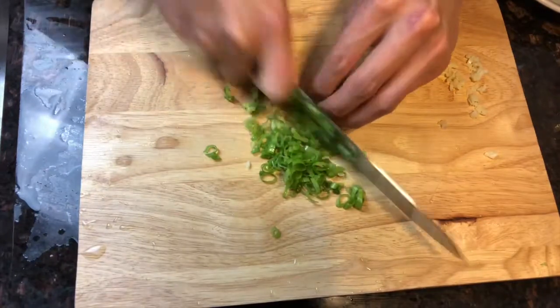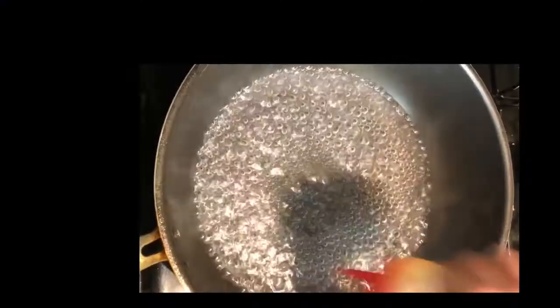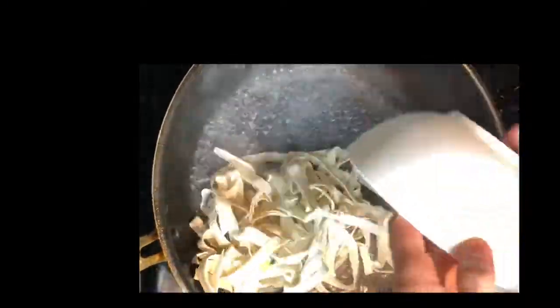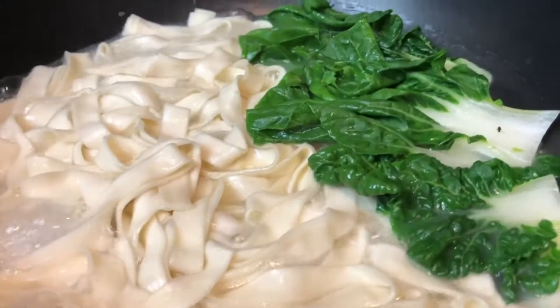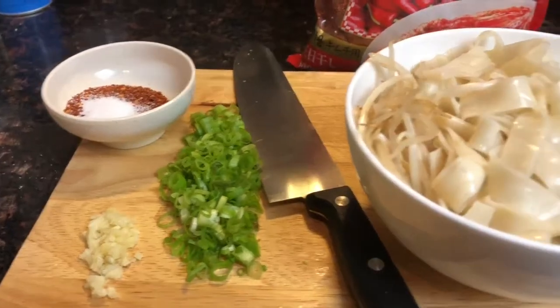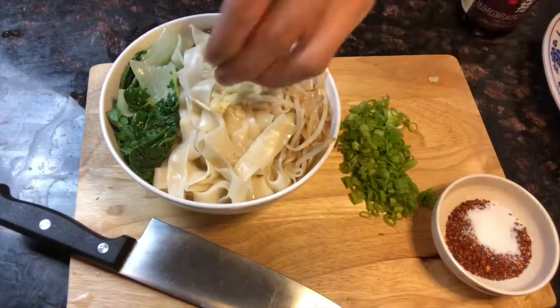We're gonna slice our green onions and slice our garlic, boil some water, splash of oil so everything doesn't stick — noodles and vegetables straight in, cover. We're gonna do that for about three minutes. Today I'm using Taiwanese flat noodle but you can use whatever noodle you want.